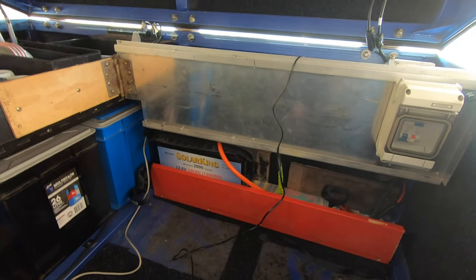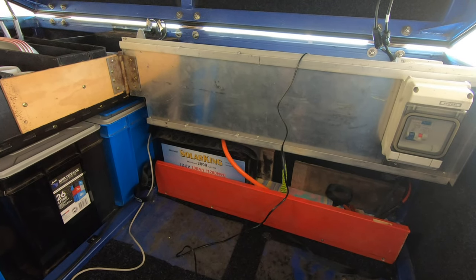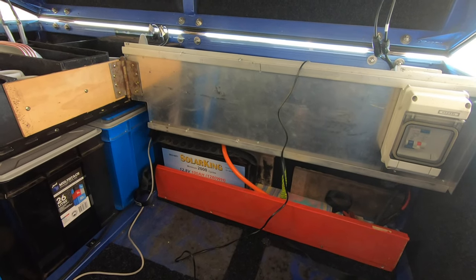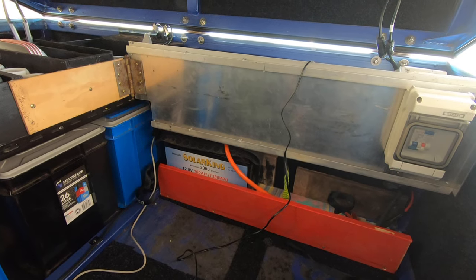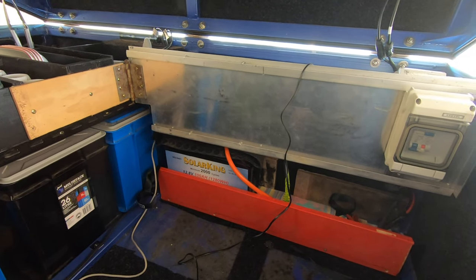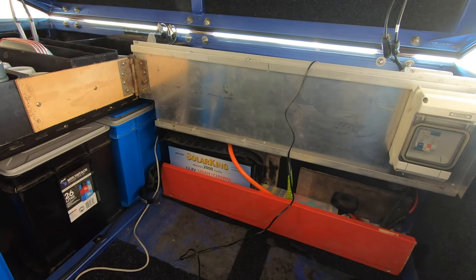The weak spots I've engineered into my system are the fuses. I use all fast blow fuses - they're just on the edge of the amount of power I pull. If I pull more than that, or something goes wrong, they'll just bang - gone. And then I replace them.